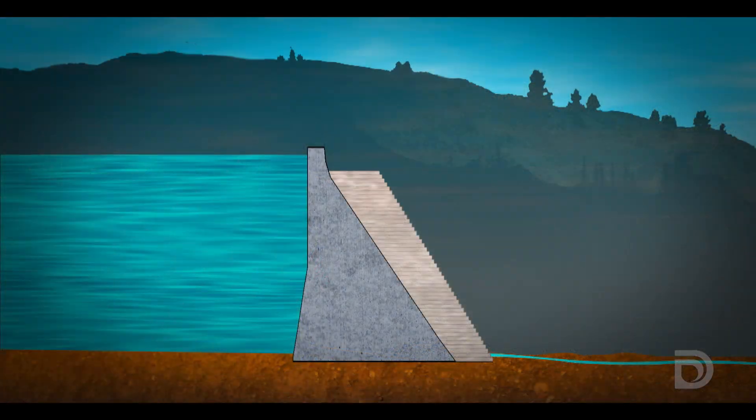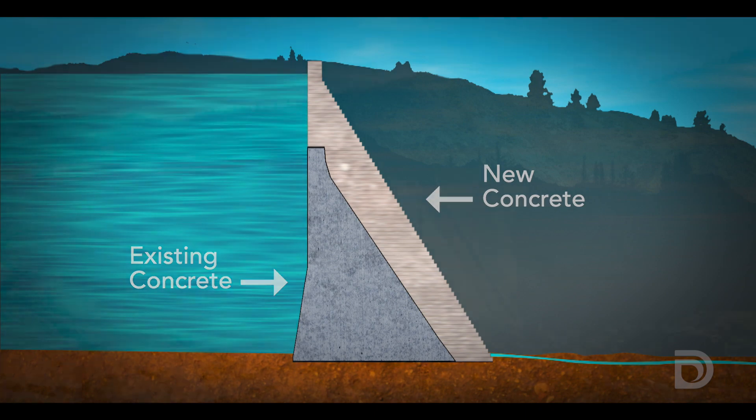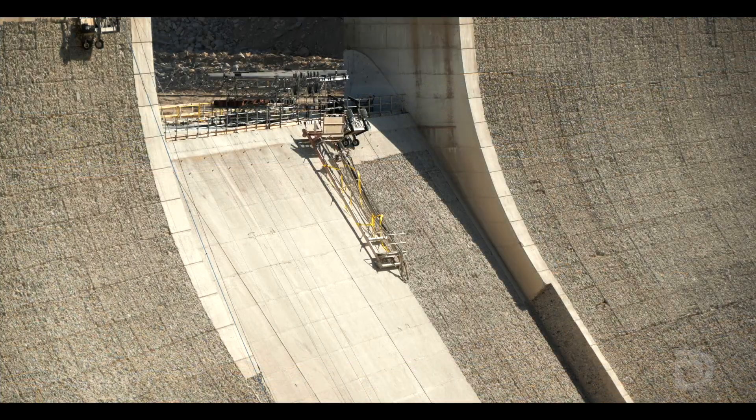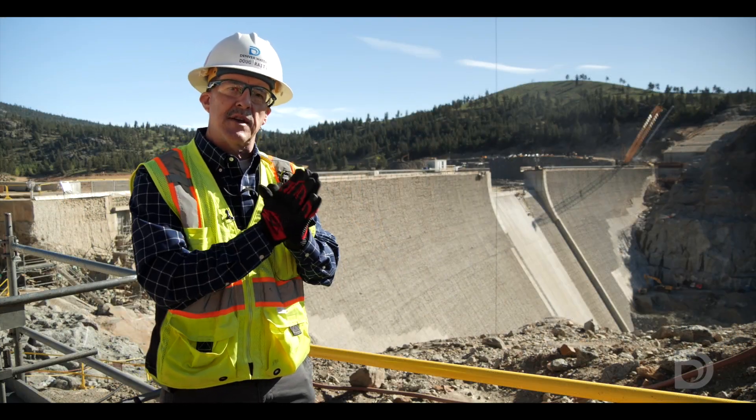The new concrete starts at the bottom and works its way all the way to the top. Work on the dam for the surface preparation includes roughening of the surface. You'll see a framework there in the center, a smooth area, a rough area. We're going to turn the whole surface of the dam rough so that the new concrete bonds to that existing structure.